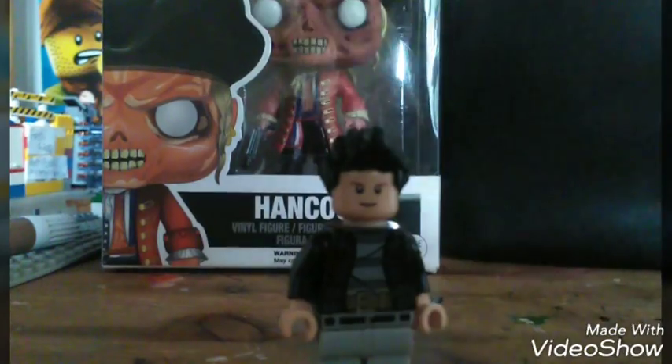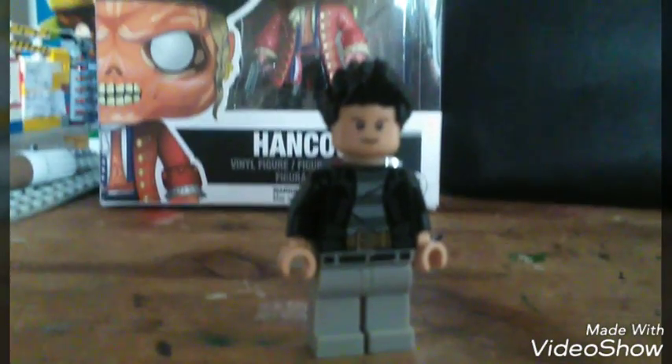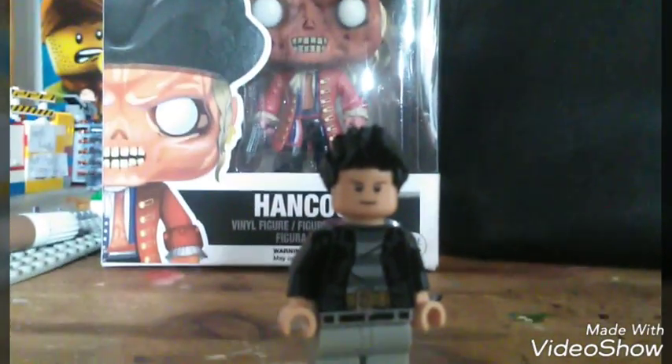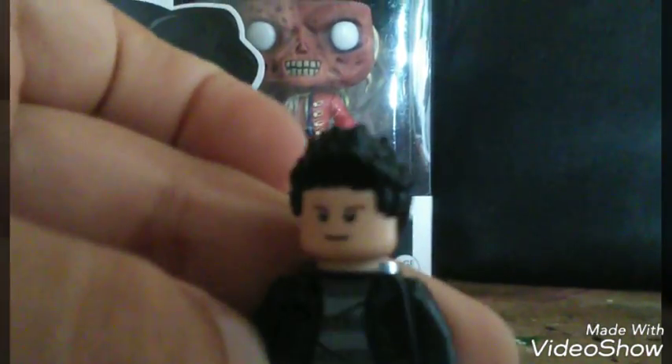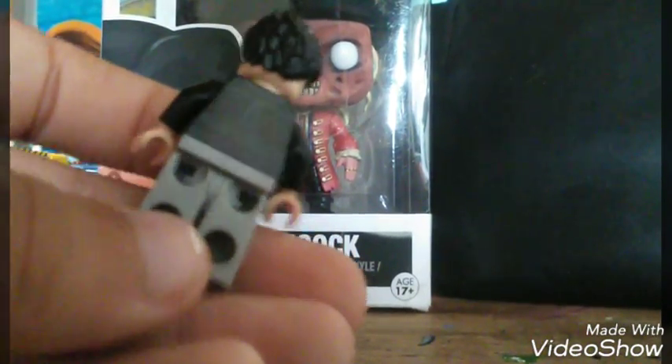We have Elvis Presley in his Jailhouse Rock uniform from the Jailhouse Rock music video. It's pretty cool. I don't know where I got this jacket — I just found it in my box of Lego. It's got some trousers with a belt, it's got some nice hair, and a face which I can't remember where I got. Yeah, it's really cool.